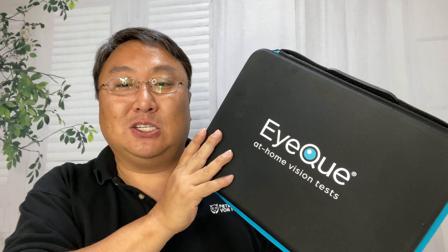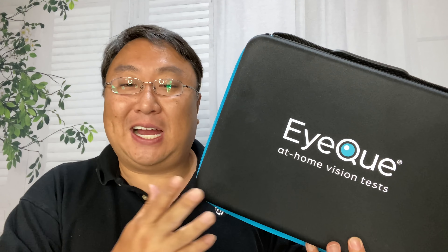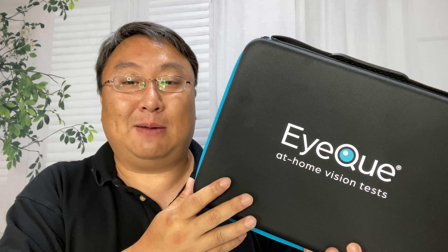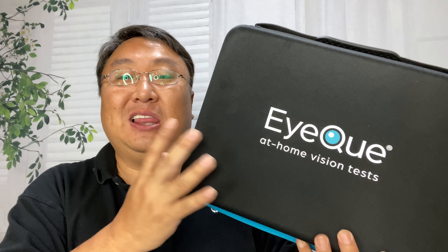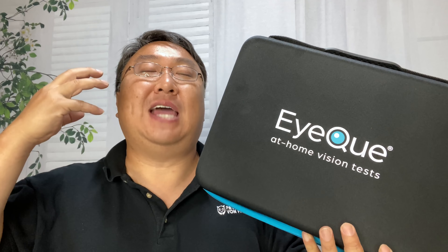I reached out to the people there and they were awesome enough to provide me with this full kit so that I could share it with you. I really appreciate that, because without something like this, for a lot of people — maybe you're sheltered at home, maybe it's just not easy for you to get out, maybe you live in an area without easy access to an optometrist, or maybe you're traveling or living abroad — a package like this allows you to constantly have the right prescription.